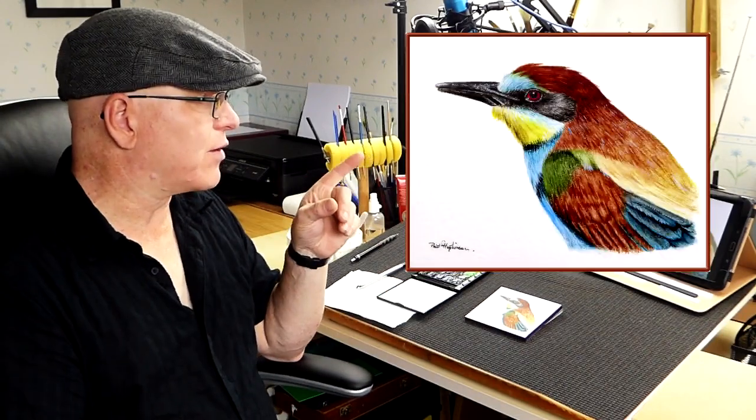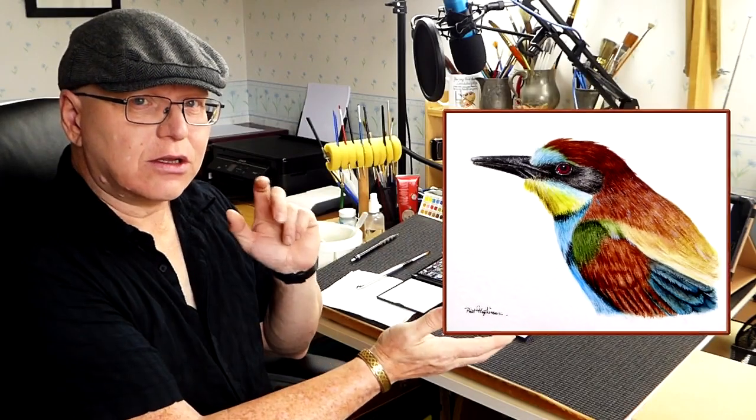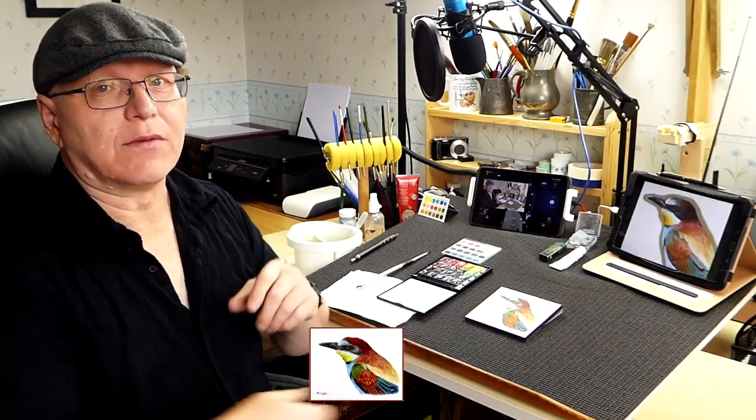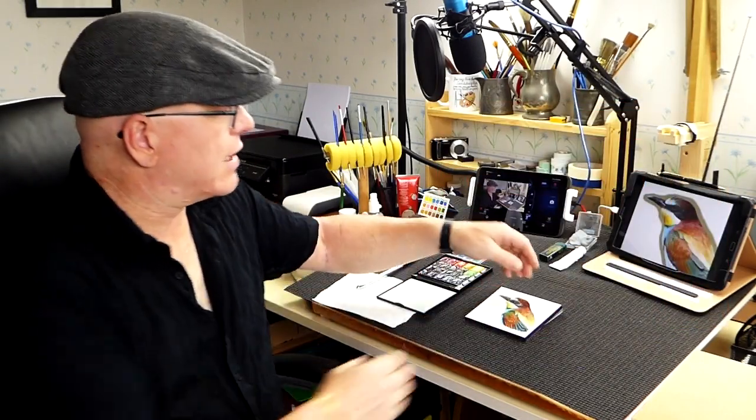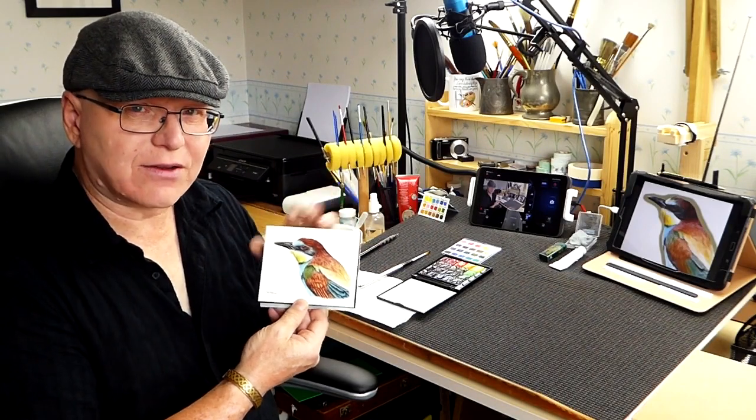The painting in question is this one here. The bee-eater itself, as you can see, it's a lovely bird — very, very colorful indeed. With this particular one we've got yellows, blues, greens, browns, reds — a real variety of colors in there.